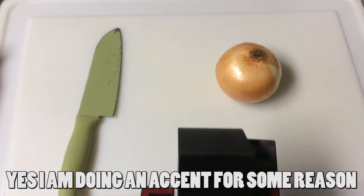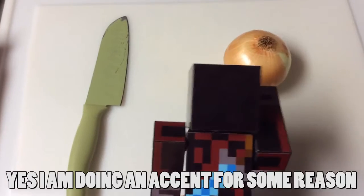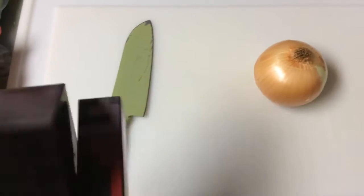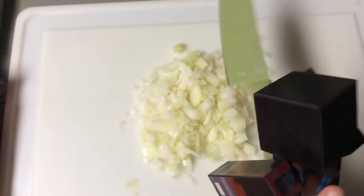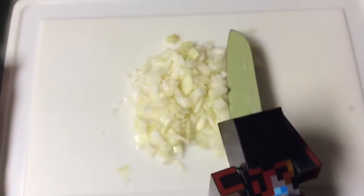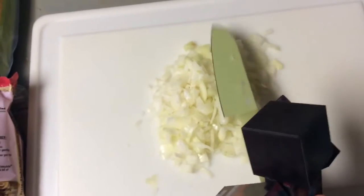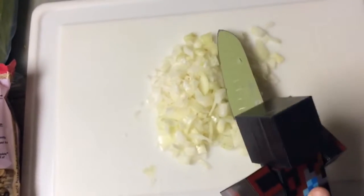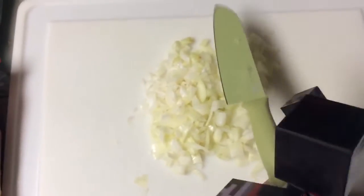Now for this next step, you want to wash your onion, get it nice and clean, and peel as much as you can off of it. Then we're going to cut it up using our knife. See how easy that was? Look at the diced onion. Don't worry — a few tears are natural when chopping up the onion. Now we are just going to add the onion into the pot.